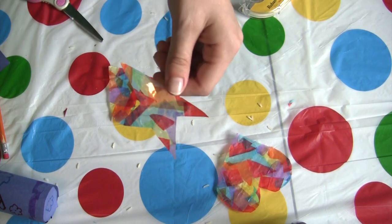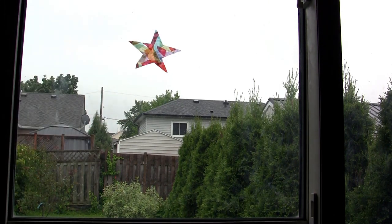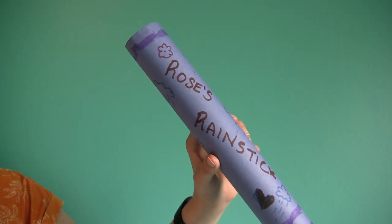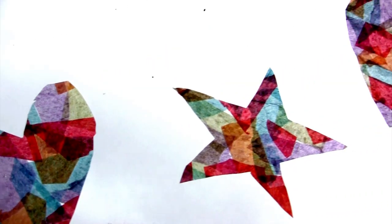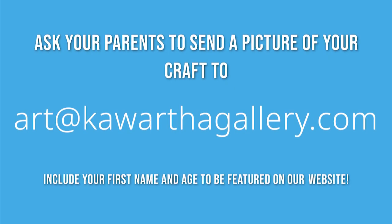Let's go put these on the window! Thanks for watching today's art adventures. Before we go, let's hear how our rain stick turned out. It sounds just like rain! If you liked today's video, make sure to watch tomorrow's video for more awesome crafts. If you followed along, be sure to ask your parents to send a picture of your craft to art@korthgallery.com and include your first name and age to be featured on our website.